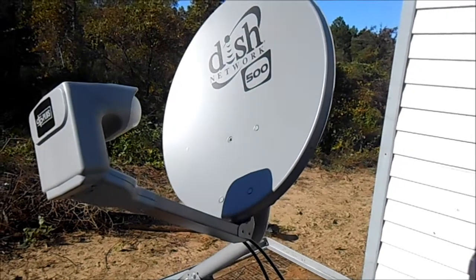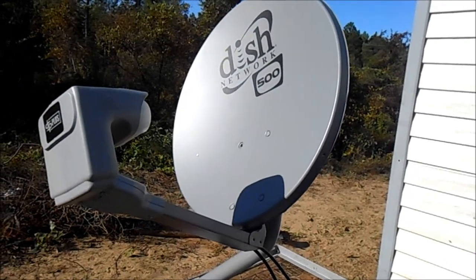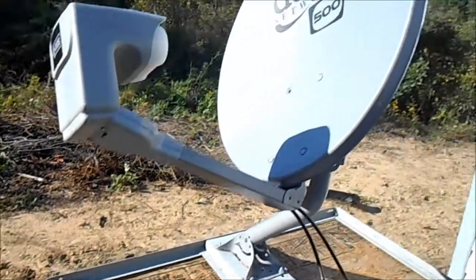They have different ones. There's one that says Dish HD, which is a new high-definition dish. The setups in the menu will be the same for both.